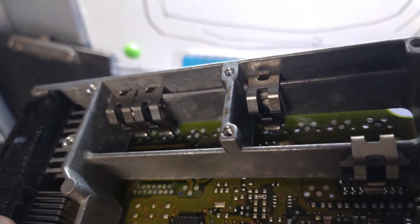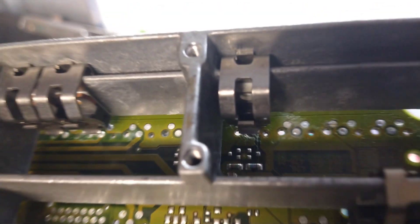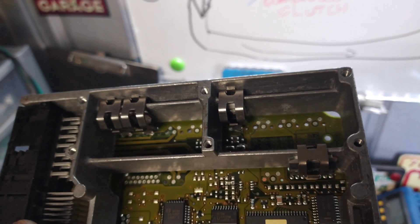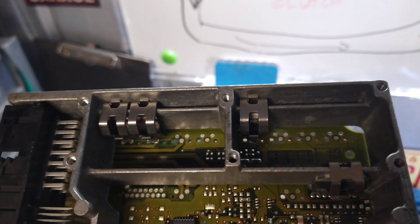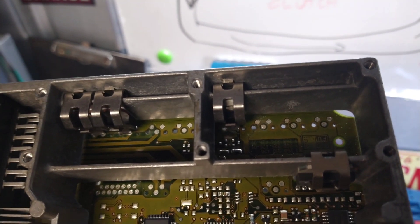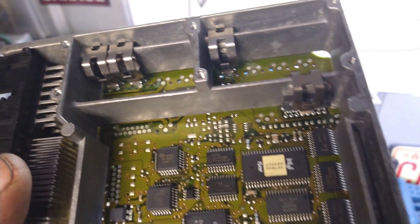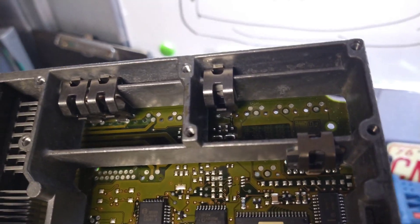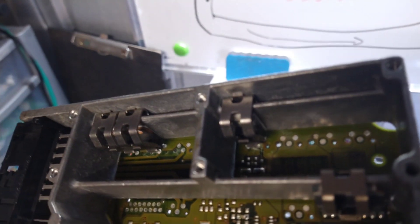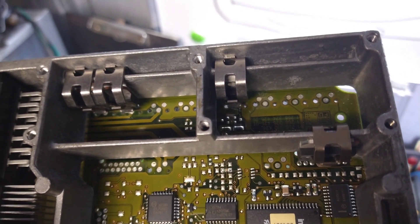The power came into this transistor right there. I've changed it for a new one to give it a try and see if we don't have the ground being switched on all the time. Hopefully now it's going to switch on and off when it's required. Other than that, it could be something controlling that transistor that's switching it on. That was fairly cheap and relatively easy to change. Hopefully it'll work.